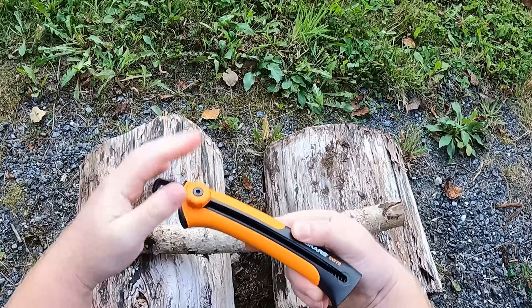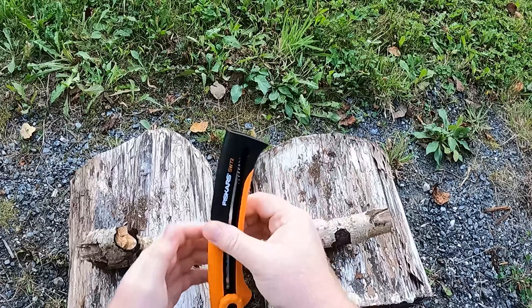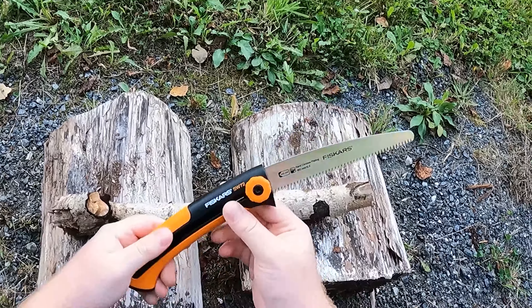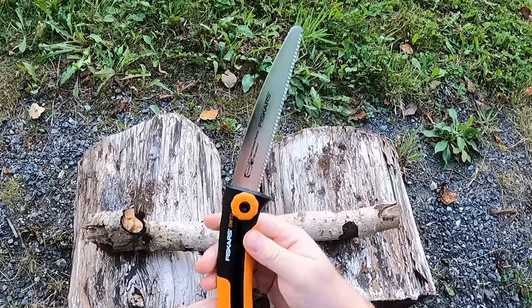The orange plastic on the handle is softer, making the grip a bit more comfortable. A downside with this one however is that I could not find any replacement blades, so if you need a new blade you will have to buy a new saw.